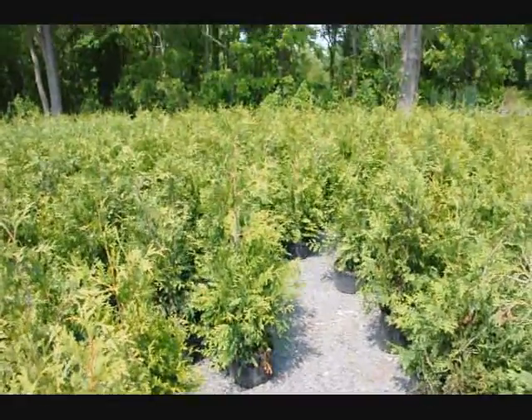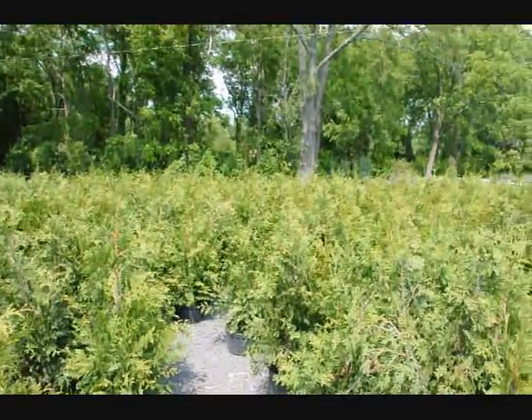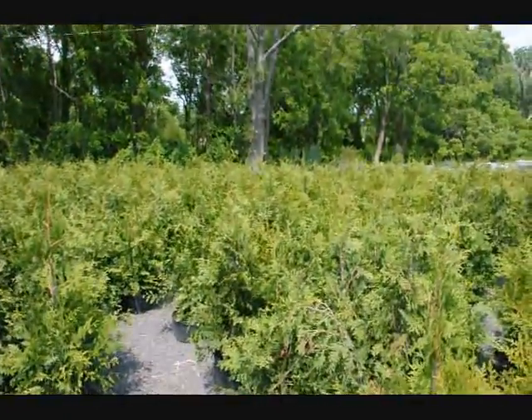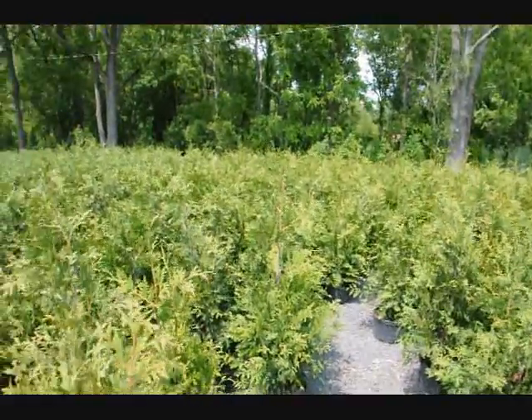These are green giant arborvitaes — our three to four foot green giant arborvitaes that we deliver and plant all throughout the east coast. Again, a good plant for a border. Can be planted with other items to give a mixed hedge effect, so it's not all like soldiers in a line.